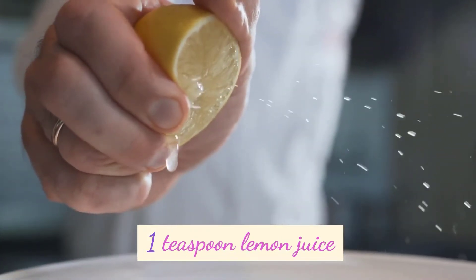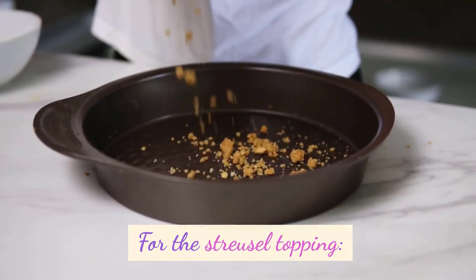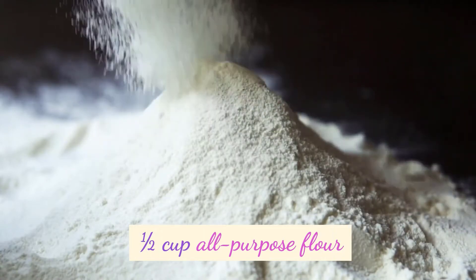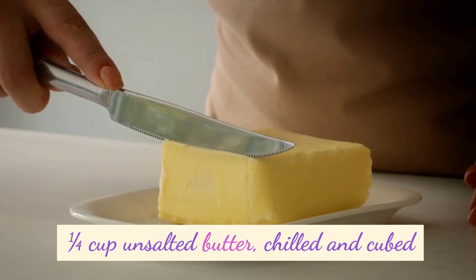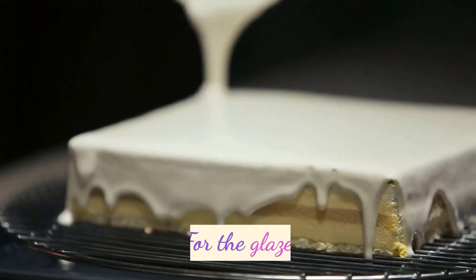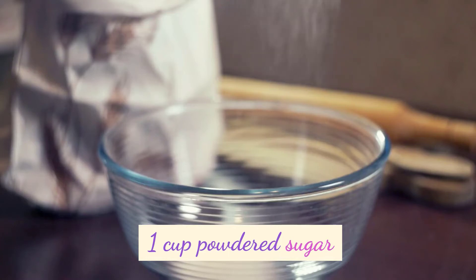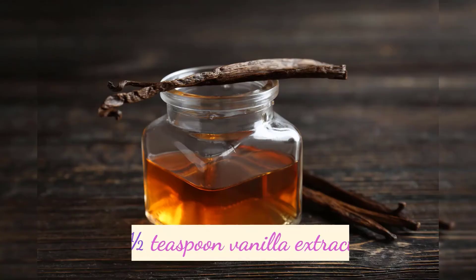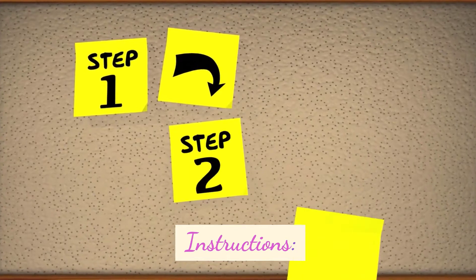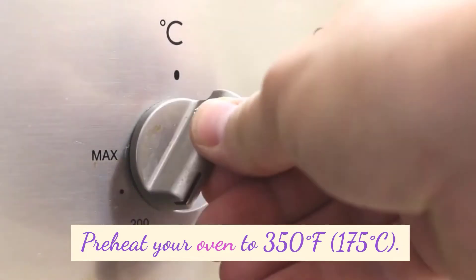Also needed: 1½ cup unsalted butter chilled and cubed, 1½ cup all-purpose flour, 1½ cup powdered sugar, and 1½ teaspoon vanilla extract.